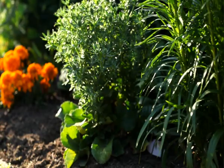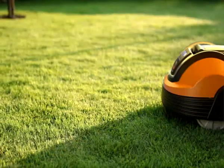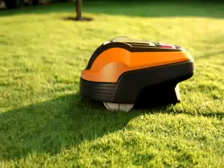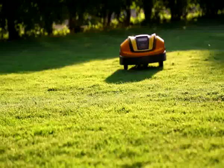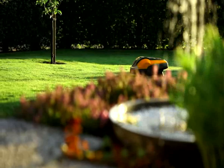Thank you for choosing the new Flymo Robotic Lawn Mower 1200R. Before installation, it's important to gain a general understanding of the product principle. Then please follow the enclosed installation manual carefully. Installing a Flymo Robotic Lawn Mower is not difficult, but when you're doing it for the first time, a guide can be helpful for moving through the individual steps. This film can help you and make installation easier.